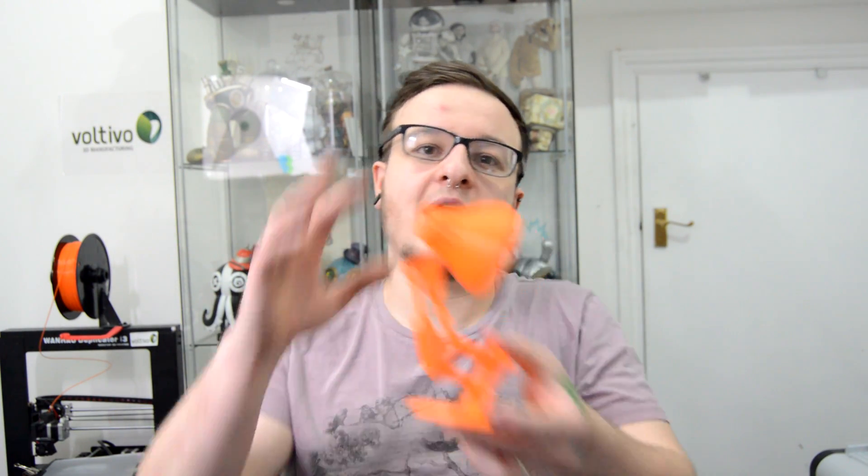Make sure to check out overclockers.co.uk for your UK supplier of Voltevo filament, check out Cubicity over in the US for your US supplier, and check out Voltevo.com if you're in any other country. I highly suggest this filament — I've been using it a lot this week, haven't had a single jam with it, and it prints like butter.